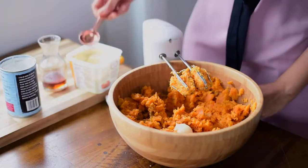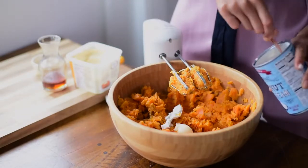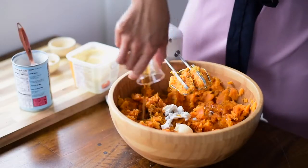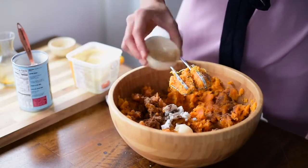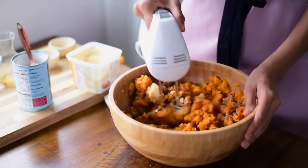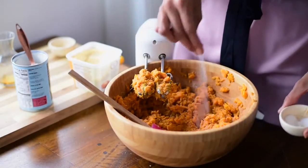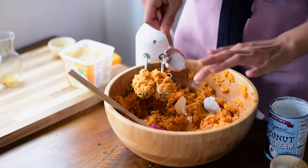I'm using vegan butter, coconut cream — which is the solid portion in a can of refrigerated coconut milk, or you can buy coconut cream in a can — some vanilla extract, maple syrup, and some spices like cinnamon and nutmeg, along with salt and pepper. At this stage, you want to taste your sweet potato mixture to see if it's well balanced in flavors. This could use a little more salt and some more creaminess, so I'm going to add some more sea salt and some coconut cream and butter.